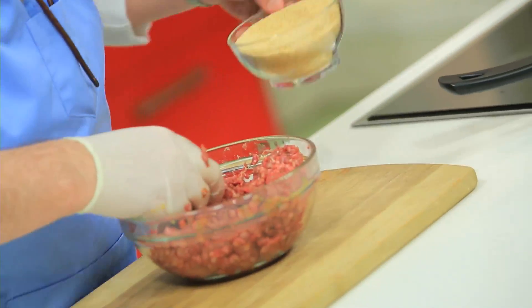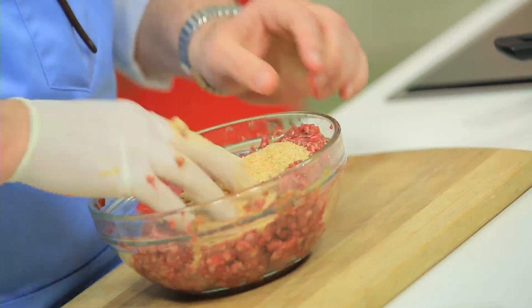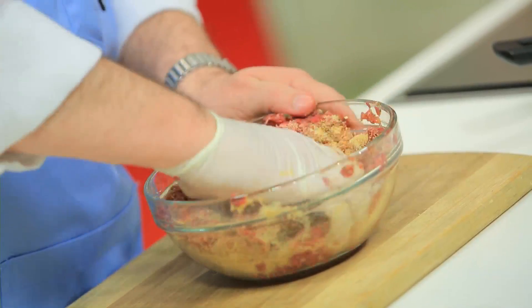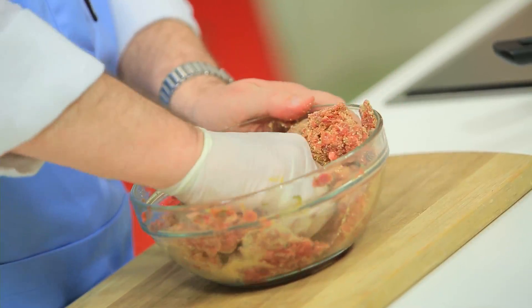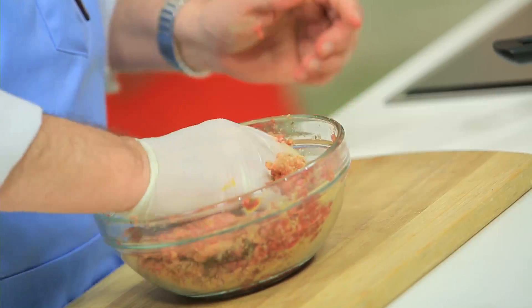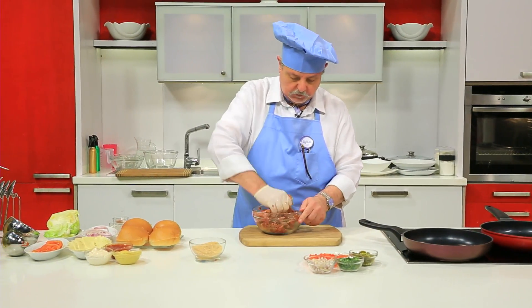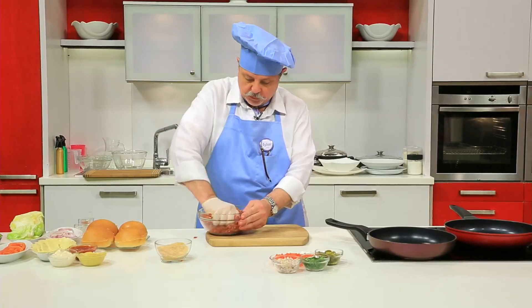نحط شوية بقصومات على حسب ما محتاج، مش نزود قوي علشان ما يضغاش على طعم اللحمة. نعجنهم مع بعض وبعدين نشكّل البرجر ونحطه على النار.